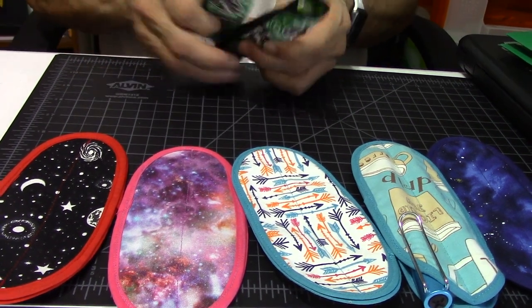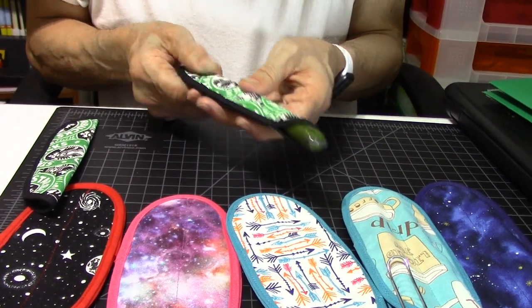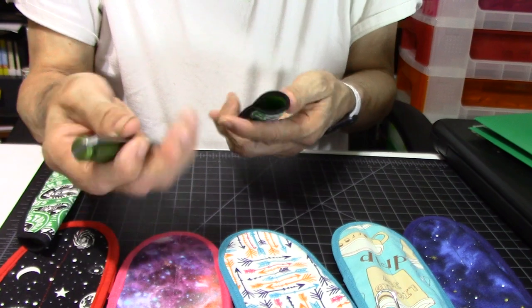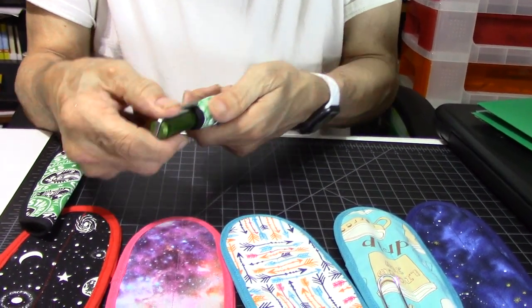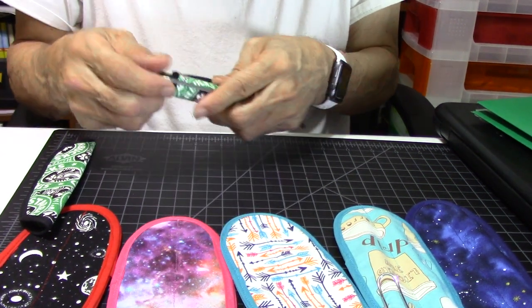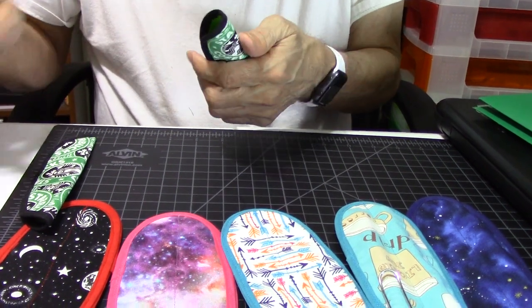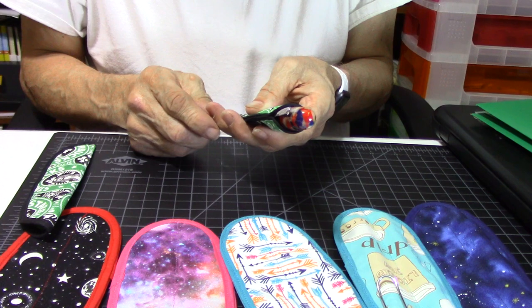Here are the pens that these pen sleeves can hold. Push the pen right out — there's a Karas Kustoms right there, a large pen. Or you can insert it the other way too. Now, there are some pens that won't fit all the way, like the Coughlin All-American.